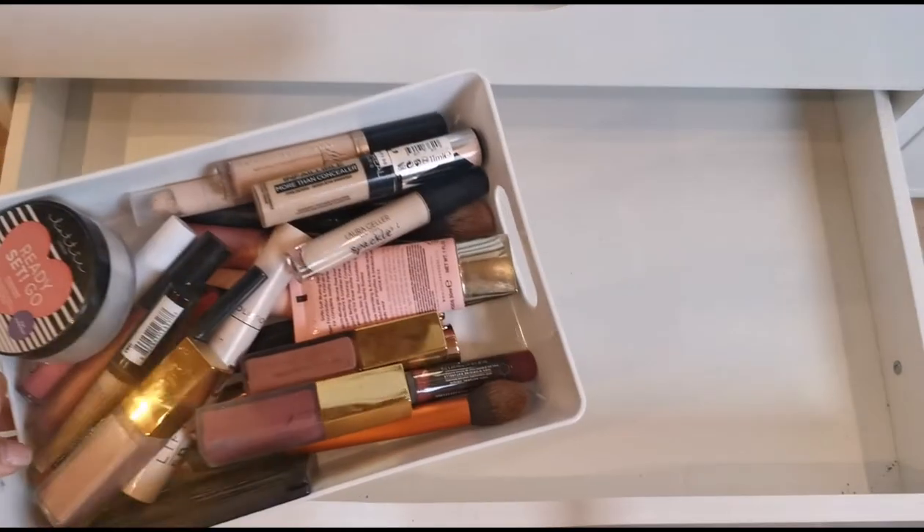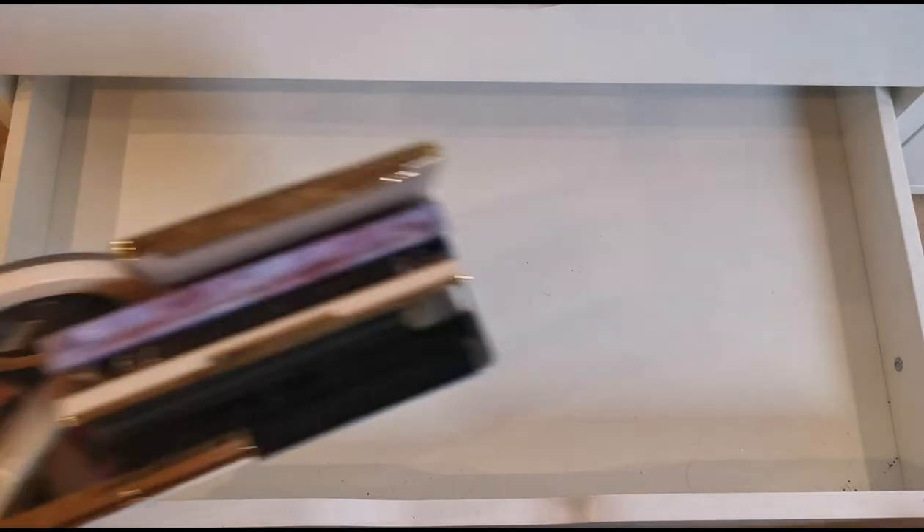I'm going to show you everything I've got. We've got this one here that's full, and then this one — I don't usually keep my makeup like this by the way, it's just how I've carried it downstairs because it was all upstairs. And then this one here as well. With the palettes I'm going to quite literally just put them in flat so I can actually see them.